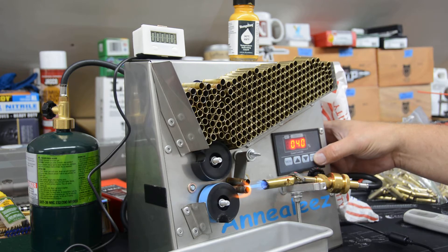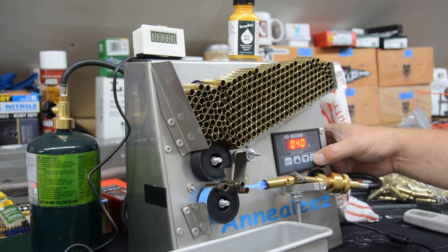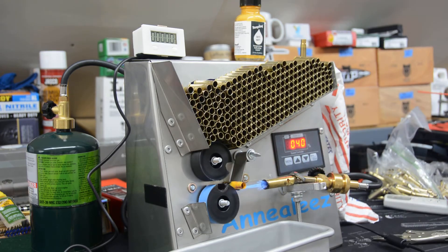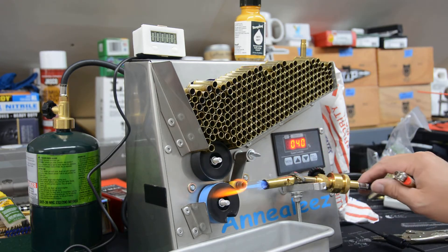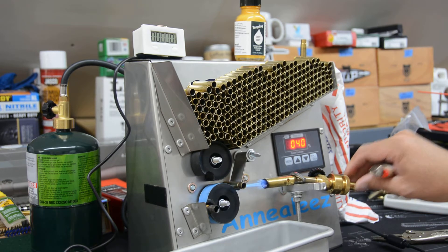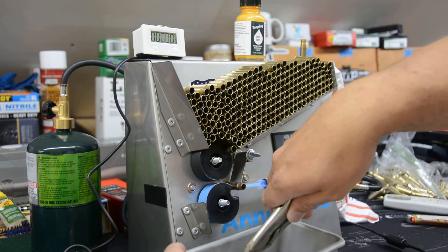I automatically have to adjust something because the cases are not falling properly. I'll reset the deflector here to hold things in the right position. Now we're running our Tempilaq test again — that will come through as normal and we'll just continue letting these run, because I know it's already pretty close.